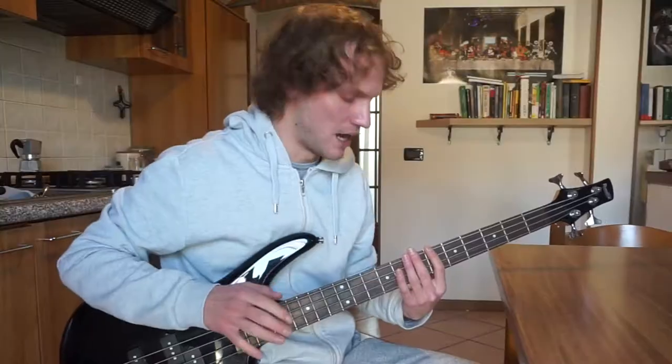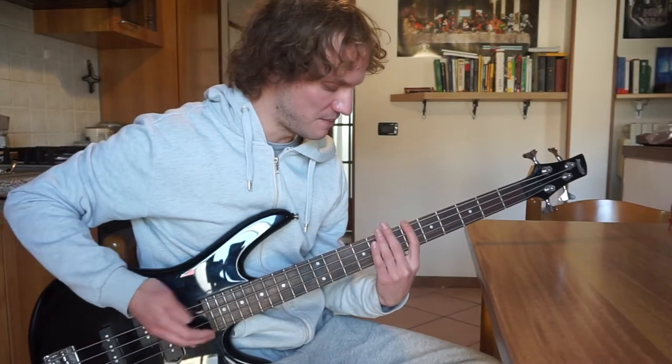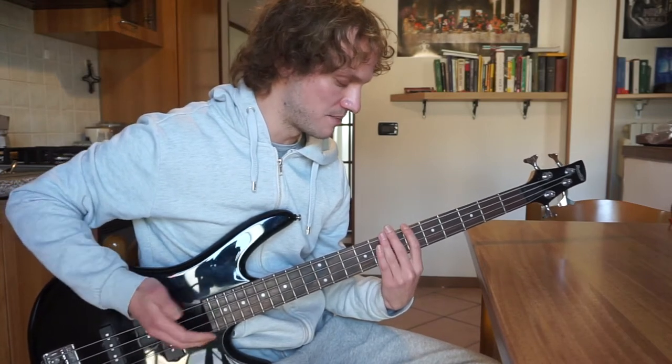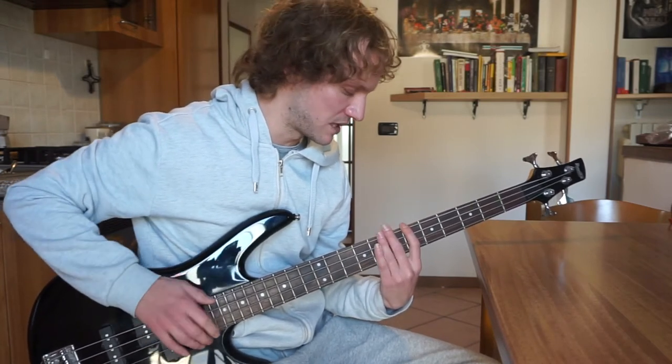My hands are a little bit cold but I'm getting the hang of it. Thumb, slap, thumb, pluck, thumb, pluck, thumb, pluck, thumb, slap, thumb, slap, thumb, pluck, thumb, pluck, thumb, slap.